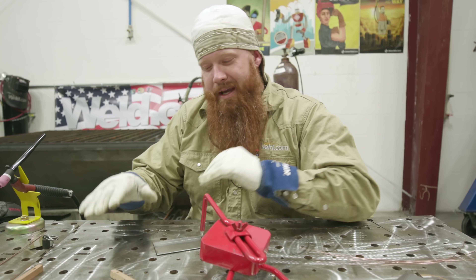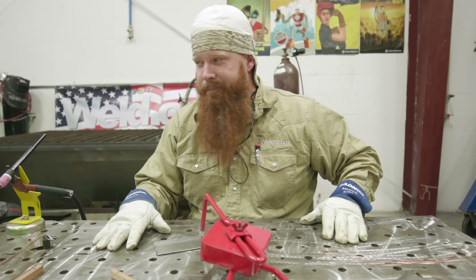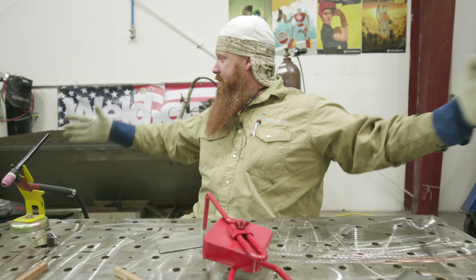Hey everybody, welcome back to Weld.com. You may have recognized this space from previous episodes where we used to do all our CNC plasma cutting. Well, we're doing some changes around the shop — look at all the space we have.